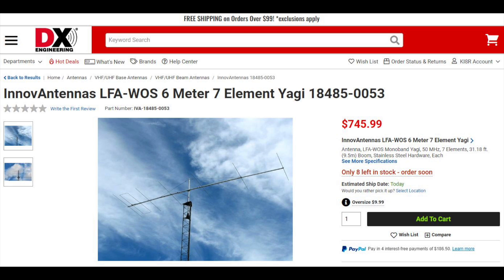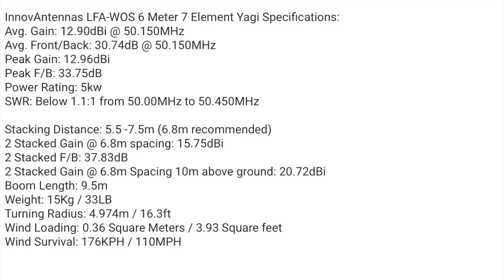NOVA Antennas has a 6-meter LFA 7-element beam. This antenna has a 1.57 wavelength boom that measures just over 31 feet long and can handle up to 5 kW. The antenna is a loop-fed array which boasts 12.9 dBi of gain and over 30 dBi of front to back. It also has 600 kHz of bandwidth. Wind load is just under 4 square feet and it's rated at 176 kmph or 110 mph of wind survival. LFA antennas are typically quieter than conventional Yagis, which makes this antenna perfect for weak signal or EME. This antenna is currently in stock.